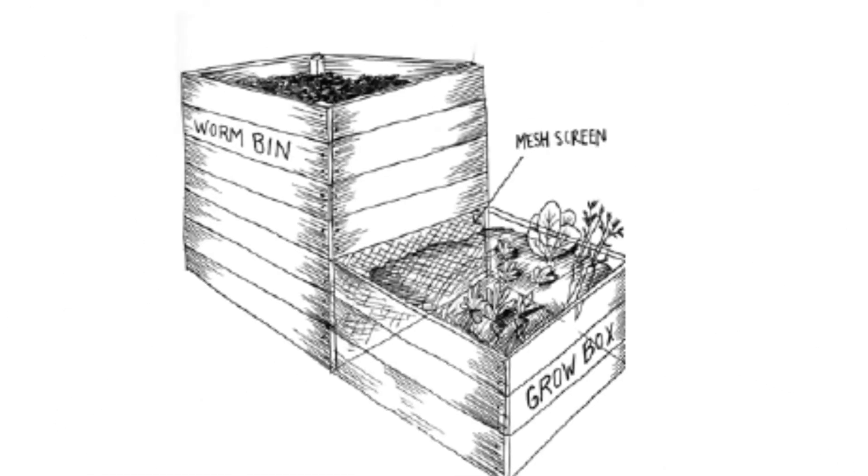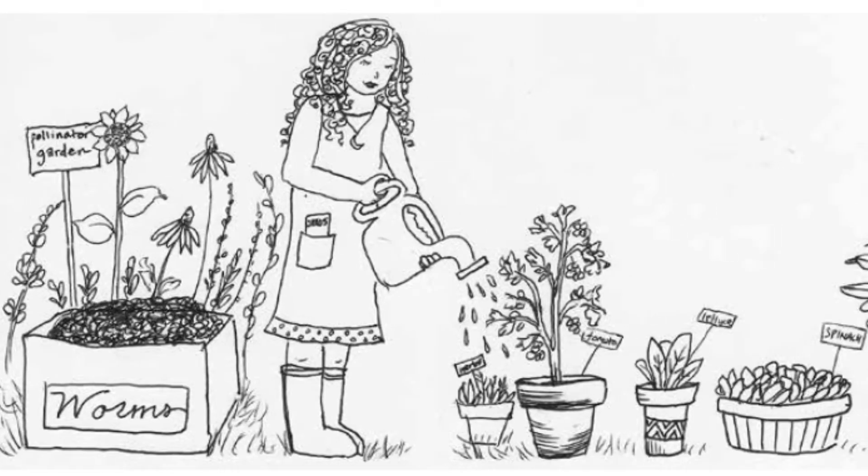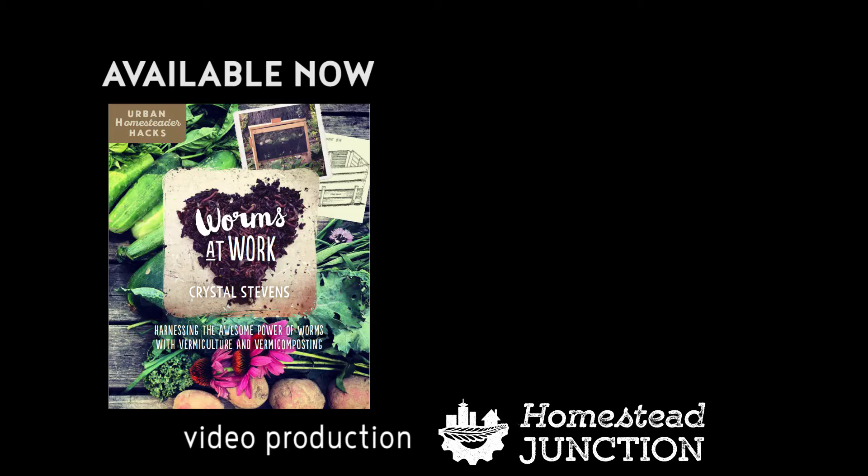If those five reasons don't have you chomping at the bit to start worm composting, you're in luck. Because Crystal Stevens' Worms at Work has lots more great reasons: care and feeding instructions, using worm compost in your garden, worm bin designs, teaching plans, and worm composting with your community. For all that and more, check out the book Worms at Work by Crystal Stevens, brought to you by New Society Publishers as part of the Urban Homesteader Hacks series. Out now.